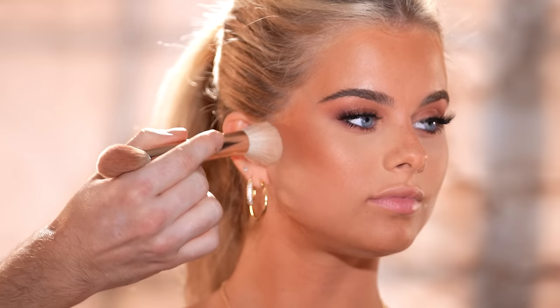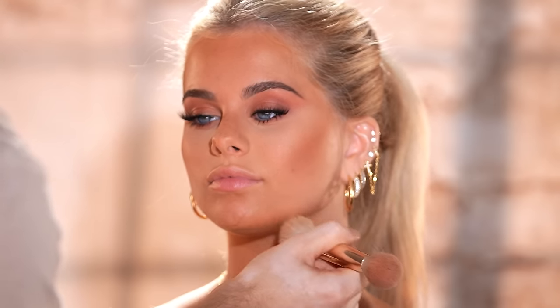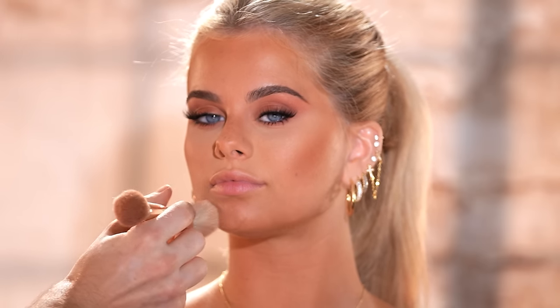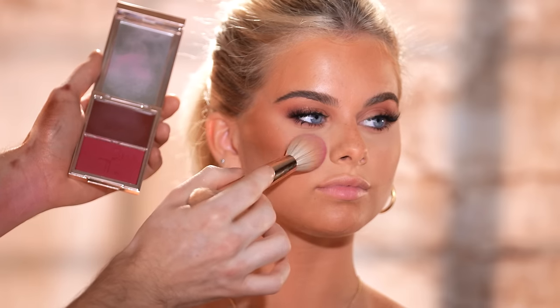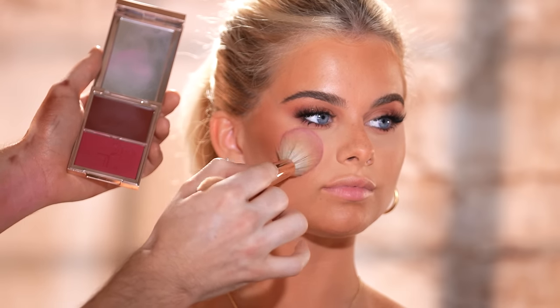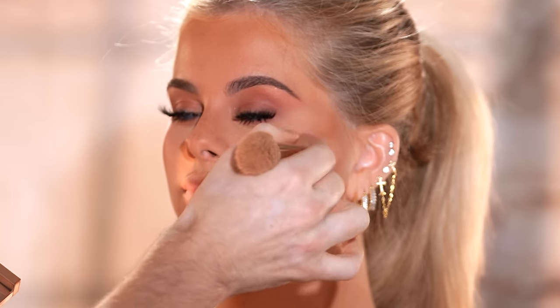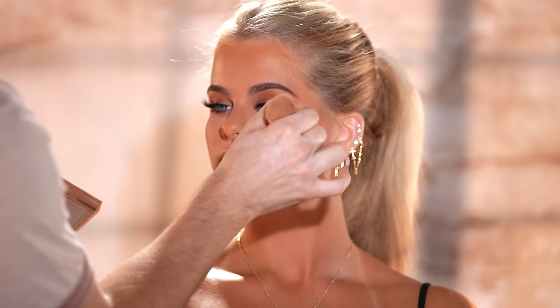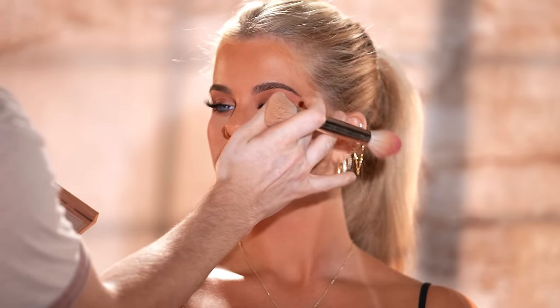Now I'm wiping away that powder we've let bake, and it leaves behind the most sheer hint of brightness that complements her jawline and cheekbones so beautifully. I'm also going to take the Patrick Ta Beauty blush in She's Blushing and pop it right onto the cheeks. I wasn't originally planning on doing this, but now that the eye makeup is done and I'm seeing how beautifully those burgundy tones are on her, I wanted to incorporate it into the rest of the makeup. It's one of my favorite shades — it looks incredible on all skin tones, but keep in mind it is very pigmented, so a little goes a long way.